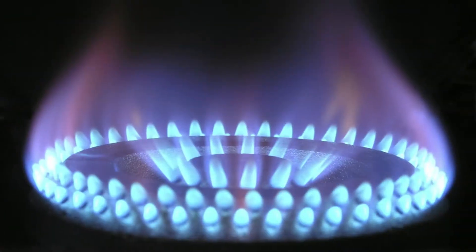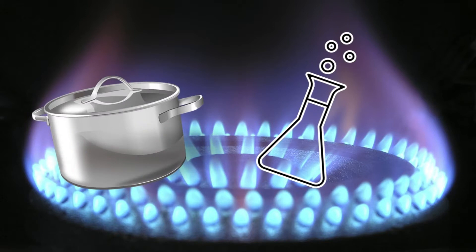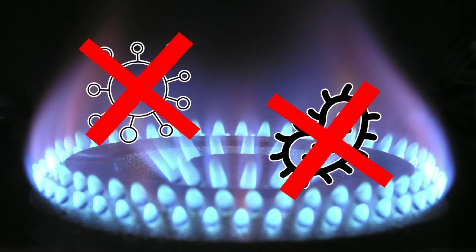One method of sterilization is called the dry heat method. It achieves sterilization by using dry high temperature air that is about 170 degrees Celsius or 338 degrees Fahrenheit to kill off microorganisms.